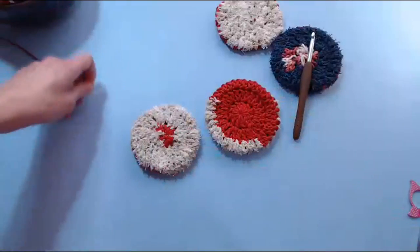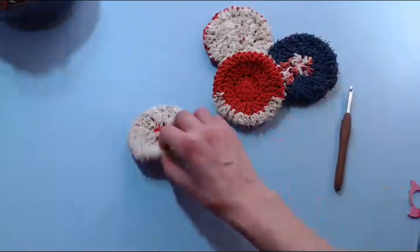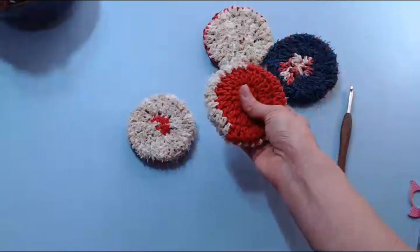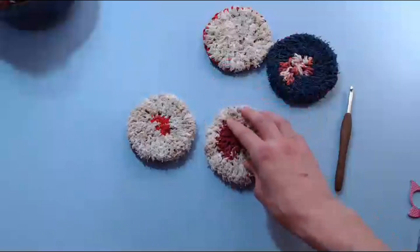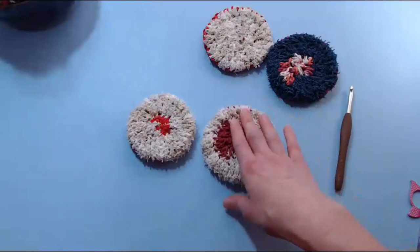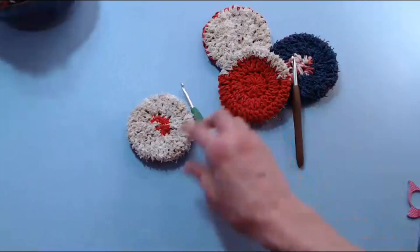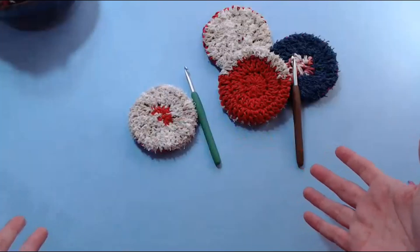So there you have it, guys — a little Tuesday evening tutorial. We made a couple of pot scrubbers, got a chance to review this new Bernat Scrub Off cotton yarn, got an idea of what it looks like with two different hooks, and got to hang out a little bit. I hope you guys had some fun hanging out with us this evening.